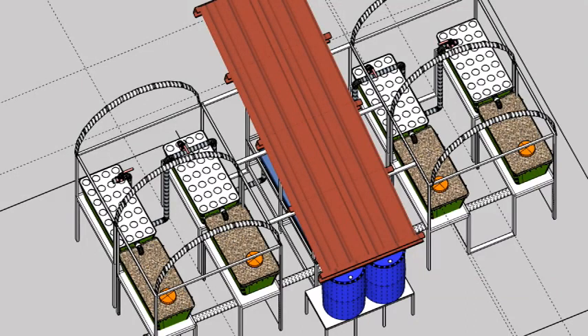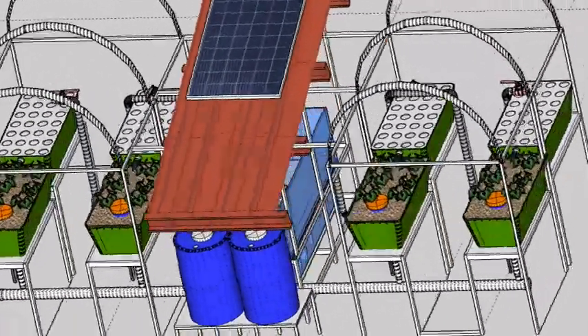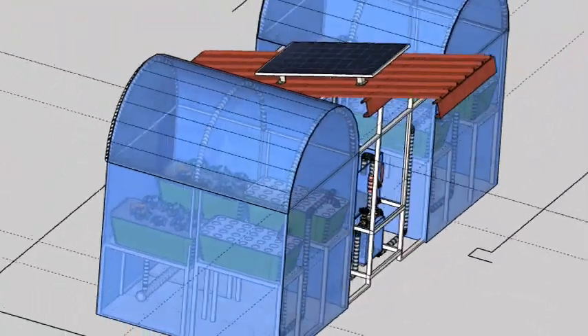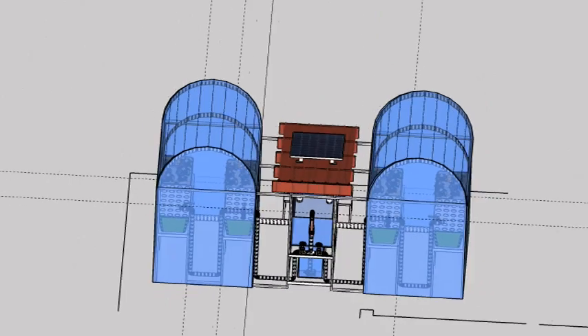The system will be fully aerated by one 80 liter per minute DC piston pump and two battery DC converted air pumps to be used at nighttime. This will all be powered by a single 320 watt monocrystalline solar panel.